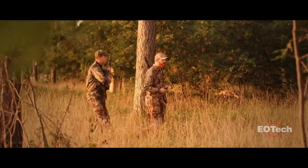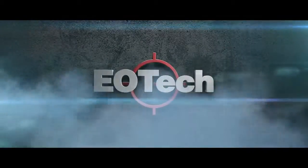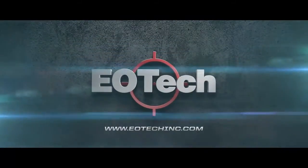Whether improving hunting odds, preventing costly equipment failures, or providing better security for home or office, the X320 handheld thermal imager is the ultimate solution. For more information on the X320, visit us at eotechinc.com.